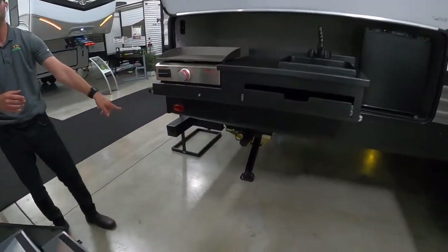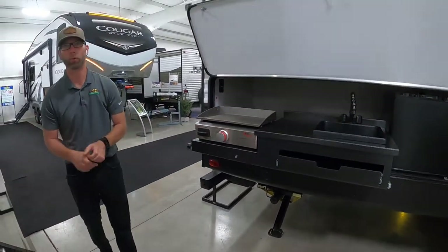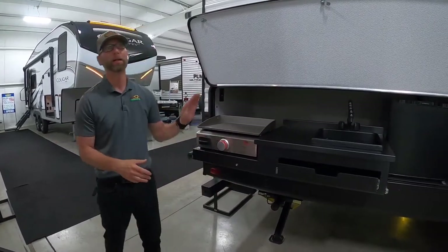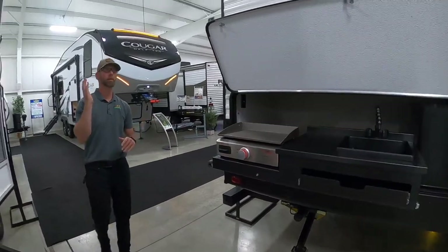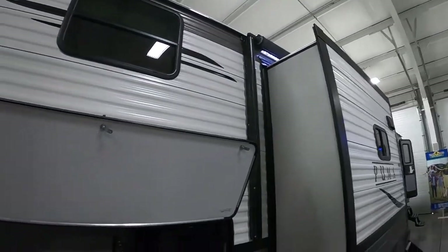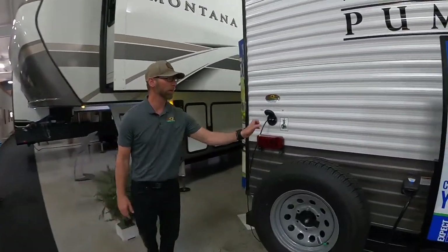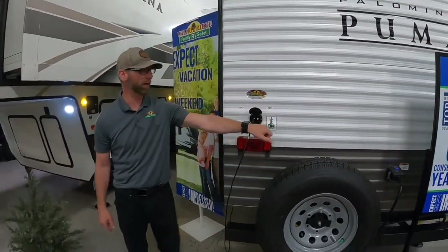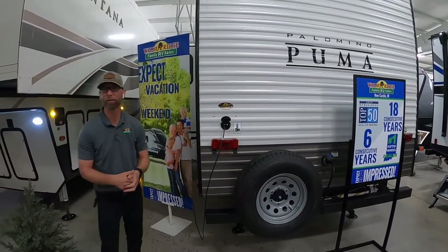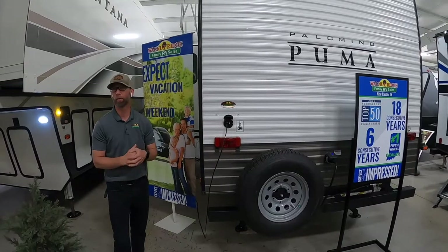This is also equipped with power jacks at all four corners — one touch button and the jacks come down both sides. No more hand cranking or using a drill you forgot to charge; once you're plugged in, just hit the button and the jacks go up and down. The Puma is equipped with an electric awning with LED lights built in. It also comes with a spare tire, cable hookups, satellite and dish hookup prep, and a 30-amp marine grade cord that detaches — so no more tucking and knotting the cord. Just unscrew it from the back, store it in the front compartment, and you're ready to go.